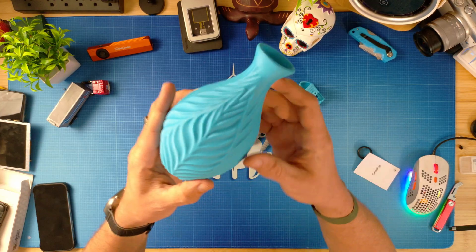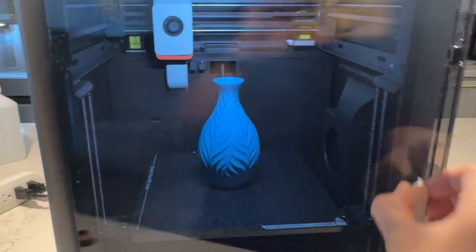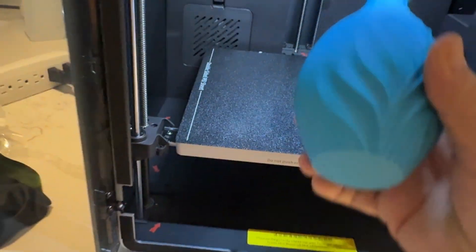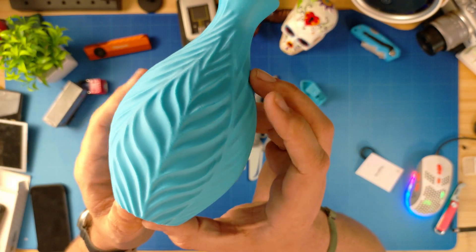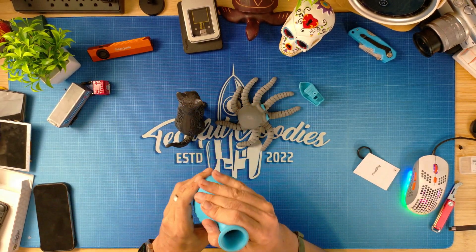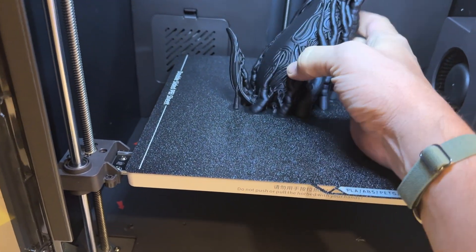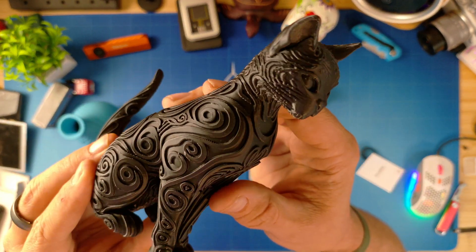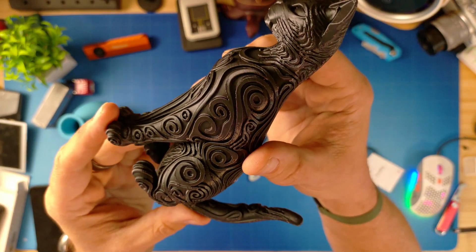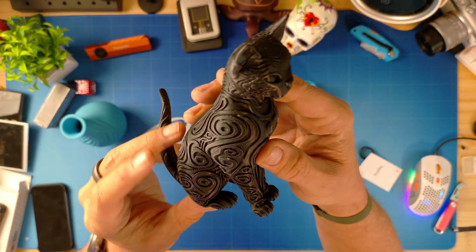I didn't do multicolor right away — I just wanted to get some ideas first. I printed this vase to get something without supports that you could actually functionally use in your house, in any color you want, and see what kind of surface detail you could get and how it would look on your shelf. This turned out really nice and solid. Next I printed something with the black PLA that had a lot of detail, supports, and was very delicate and intricate — a cat figurine with filigree and swirly patterns on the outside. It turned out way beyond my expectations.